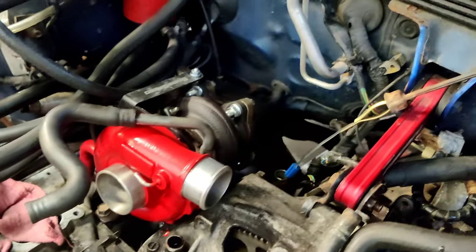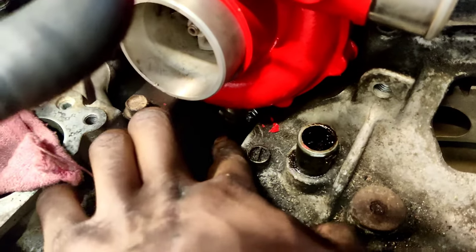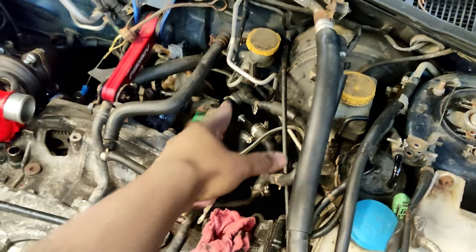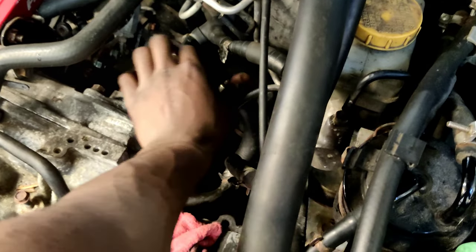Welcome back to another video. Turbo is in, I just got the downpipe and everything mounted up, still just got to put a clamp on that bottom oil drain hose to make sure we don't have any leaks. Starter is in, cylinder 4 cooling mod is almost set up — I just left this one unhooked so I could finish bolting up the starter, which I should actually do right now.